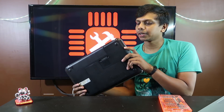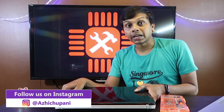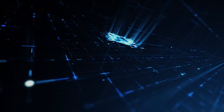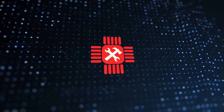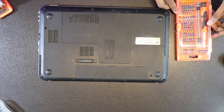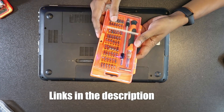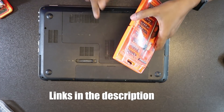I am going to add a new machine to the CPU. I am going to add a new machine. I will show you the link in the description.